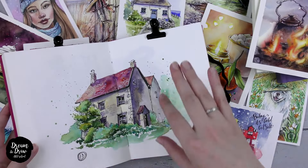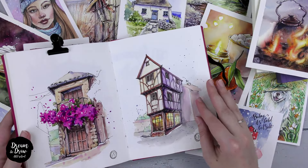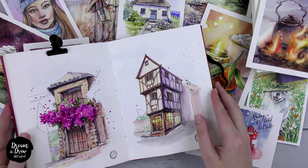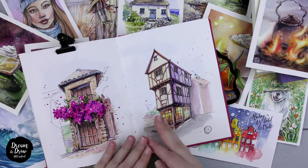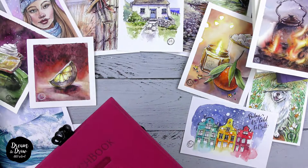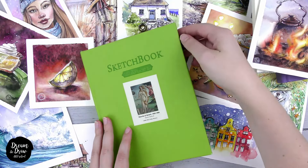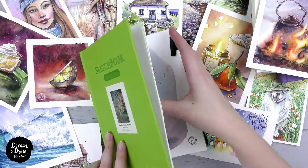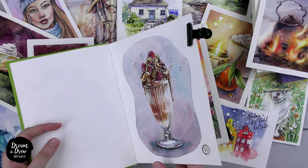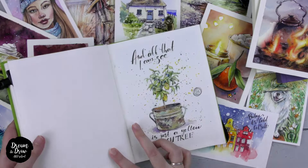Sketching helps beginners overcome common fears associated with drawing, like the fear of making mistakes or thinking that you can't do something. These fears often stop beginners from starting to draw, but sketching helps you break free from them. I've had students who previously attended traditional art schools where criticism from their teachers and strict rules discouraged them from drawing. However, in my sketching classes, they found a relaxed and enjoyable environment, overcame their past fears, and started drawing again, finding pleasure in their artworks.